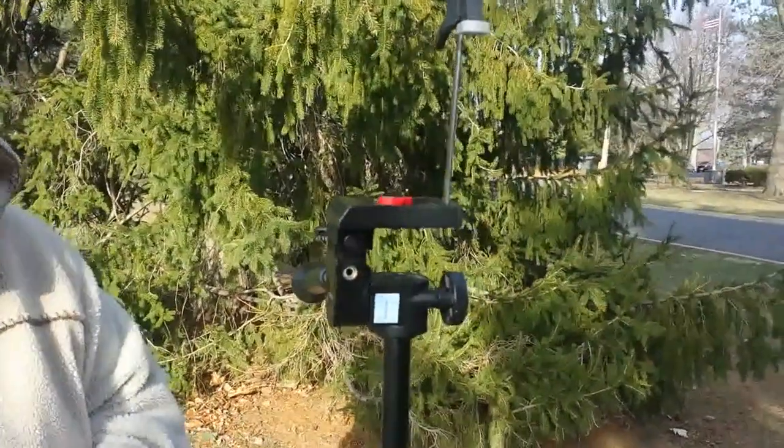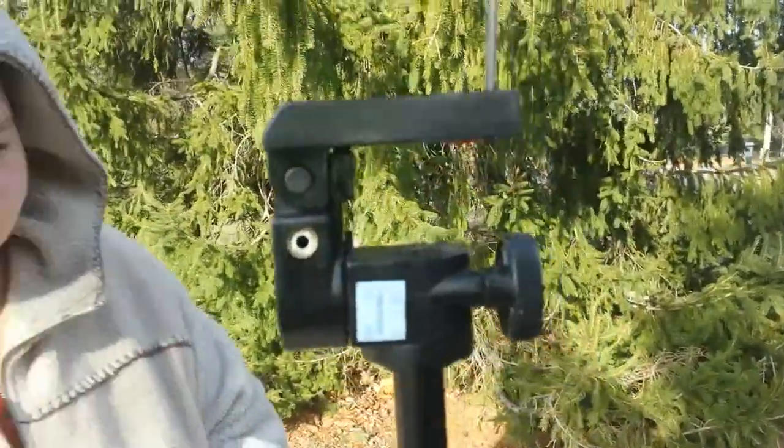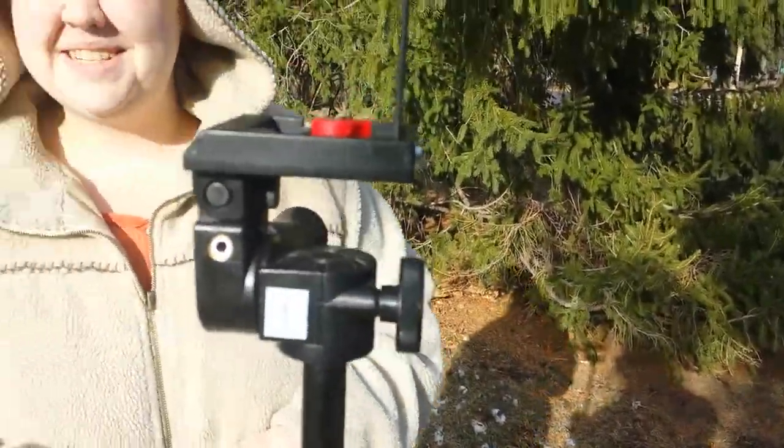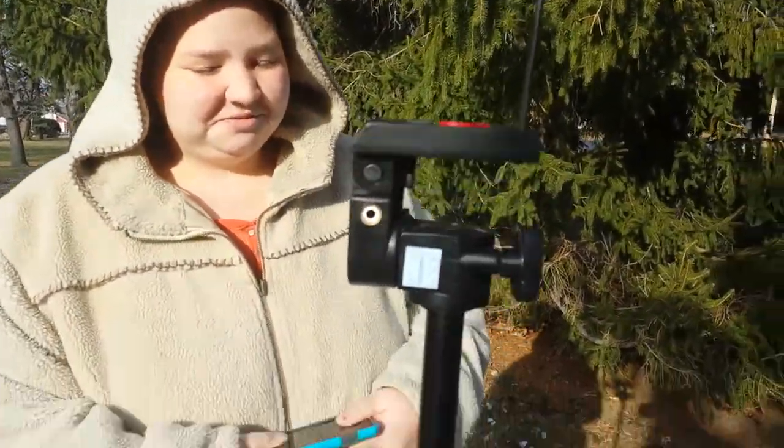Hi everybody, Jeep here, Jeep Girl. Hi! We're actually coming to you — I'm going to move this just a hair more into the sunlight. What we're doing this video on is actually the modification to our tripod.